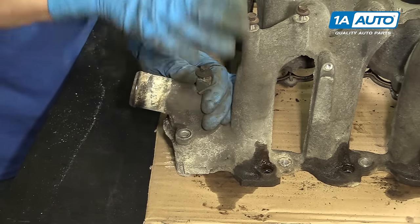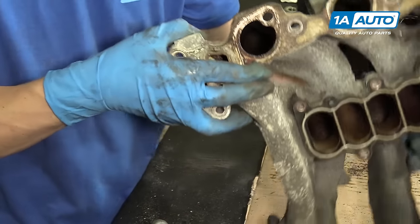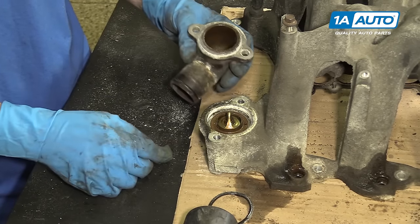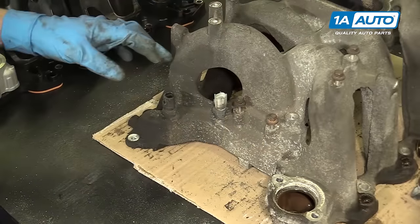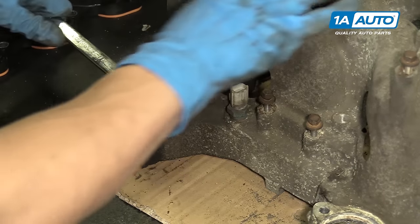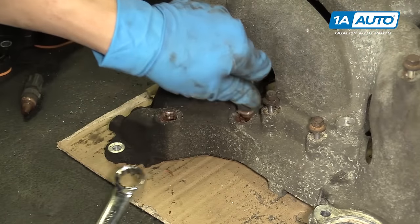We've already taken the two bolts out since they were also holding the manifold onto the cylinder heads, so we should be able to just tap the thermostat housing and have it come off. As you can see, this is really corroded — that's why it was stuck on there so well. Even the thermostat is stuck in there. We're not reusing that. We have to reuse this piece so we'll clean it up before reinstalling and make sure to use a new thermostat and a new thermostat gasket. We want to reuse these two temperature sensors, so we're going to be taking those out with a 19 millimeter wrench.